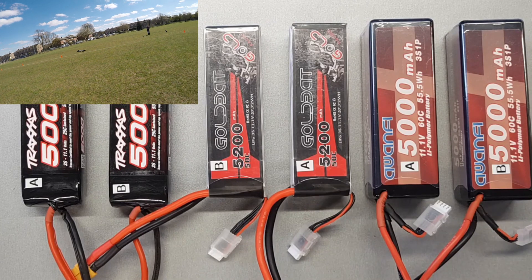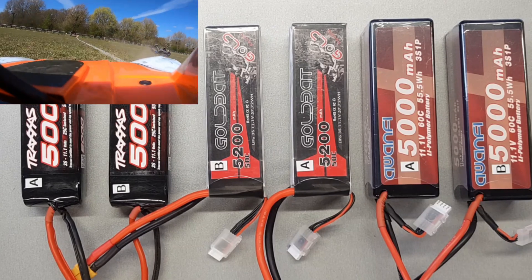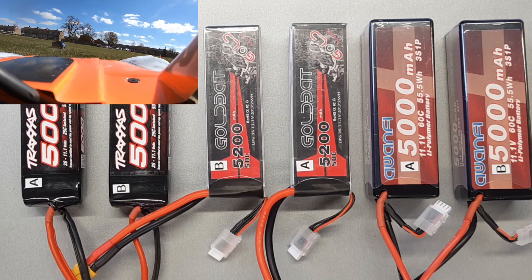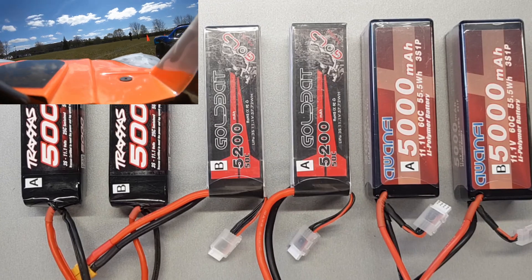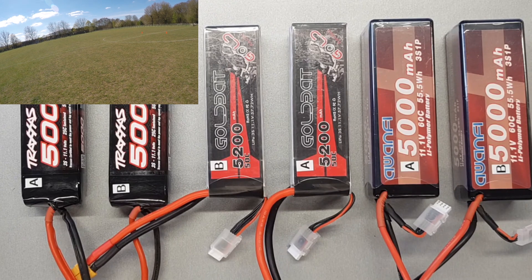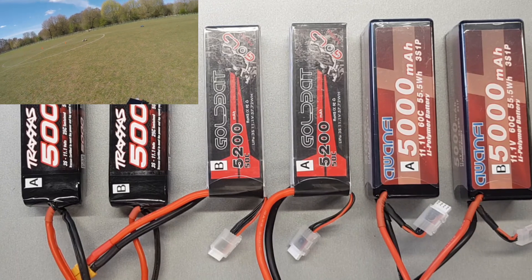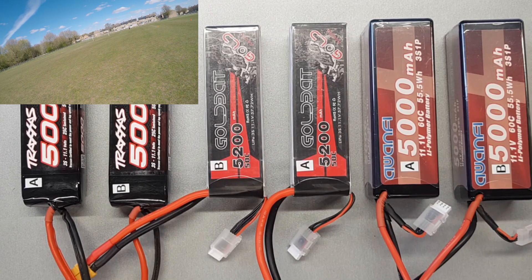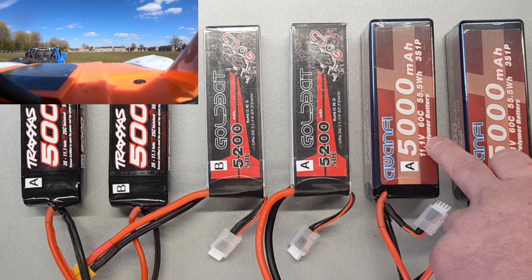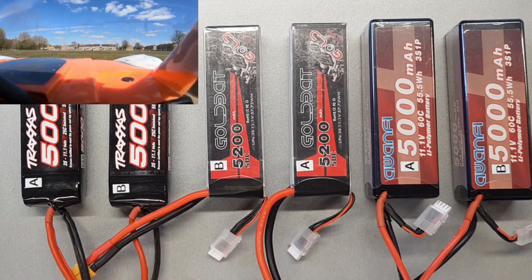A quick rundown on the specs: the milliamp capacity is all around 5,000, though the GoldBat ones are slightly more on paper. The C-rating is a bit misleading — the Traxxas has 25C sustained, meaning it can deliver 125 amps continuously, and 50C burst, so up to 250 amps on acceleration. The cheaper ones just say 50C and 60C, which I'm pretty sure is just the burst rating, making them about similar performance theoretically.